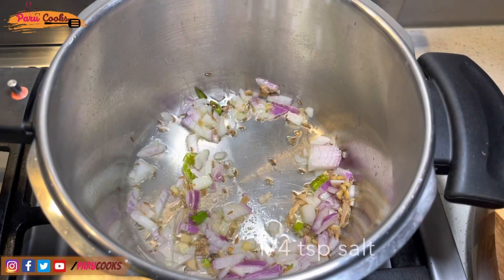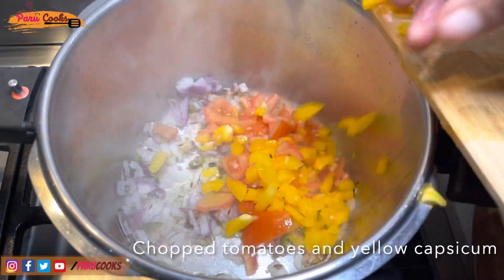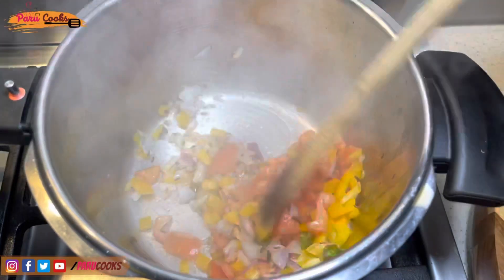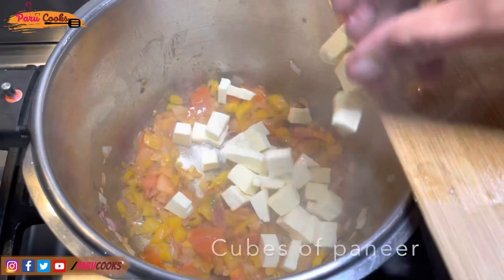Now I'm going to sprinkle a little bit of salt so that the onions will get cooked faster. Once the onions become translucent, add finely chopped tomatoes and capsicum. You can use any color of capsicum — I'm using yellow capsicum here. Mix it and cook for a few minutes.